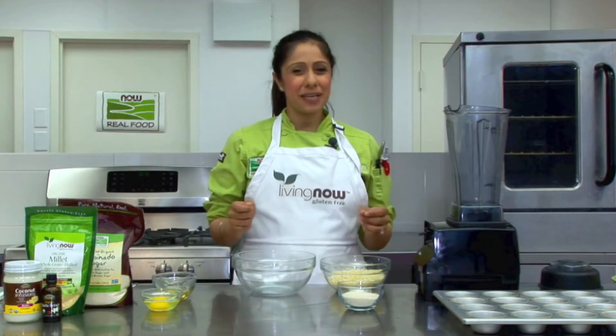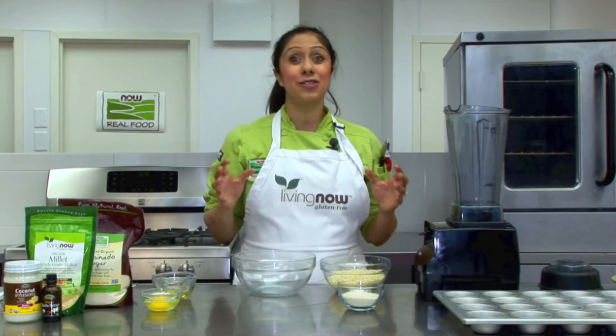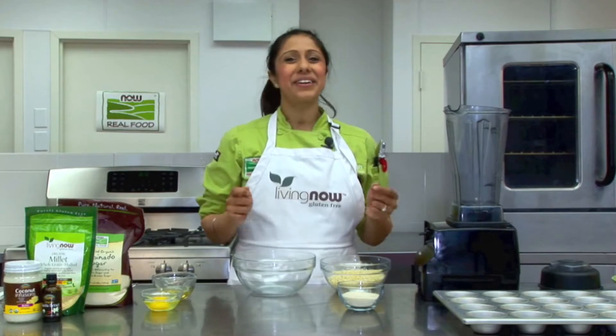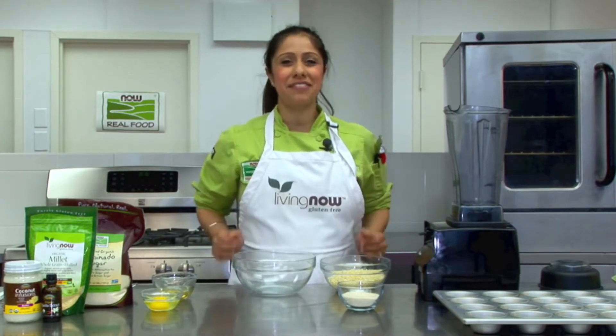By using a blender we can speed up the prep time, making this muffin a super quick recipe. Not to mention this dish is organic, gluten-free and packed with fiber and B vitamins.